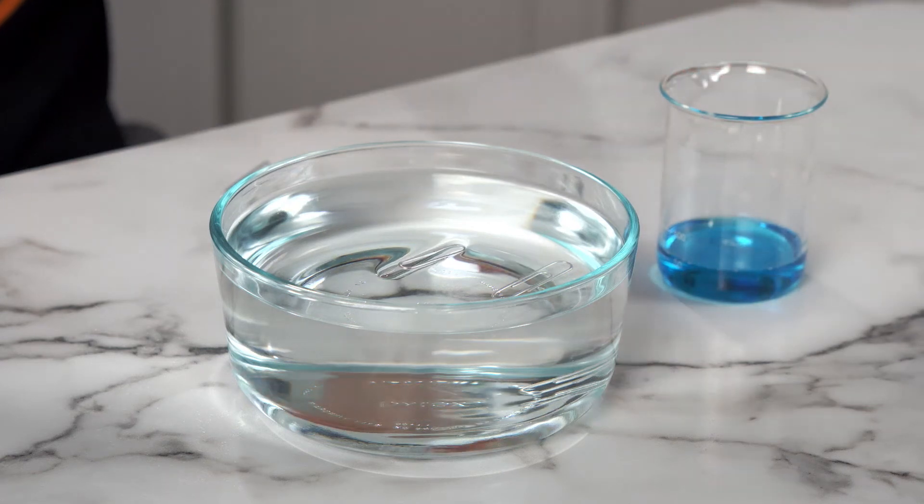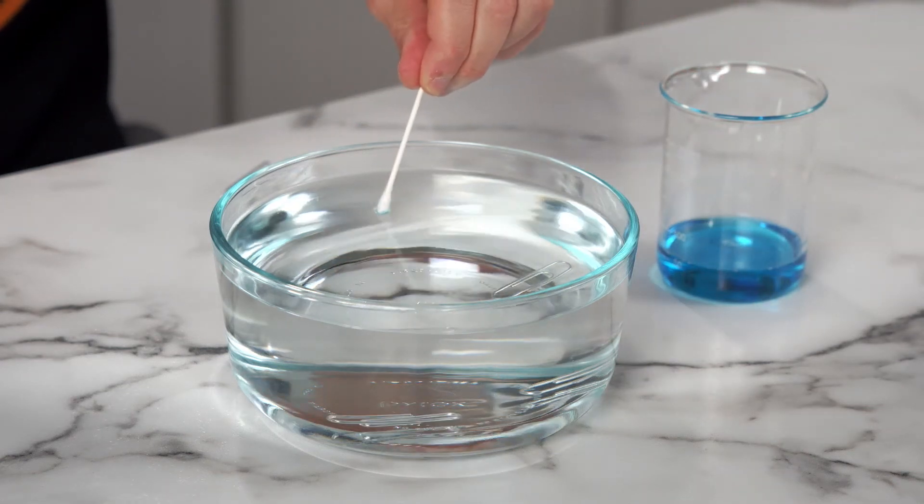But what if we take some soap? It breaks the surface tension, causing the paper clip to fall into the water. Pretty cool, right? Surface tension!